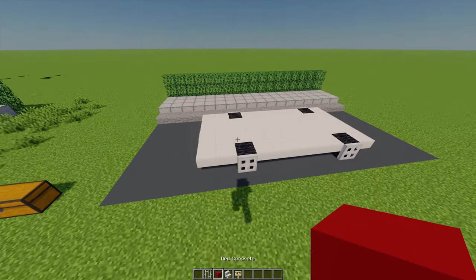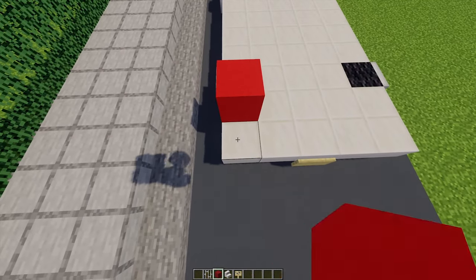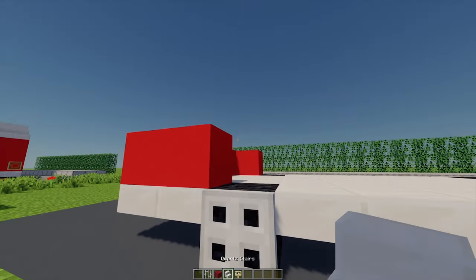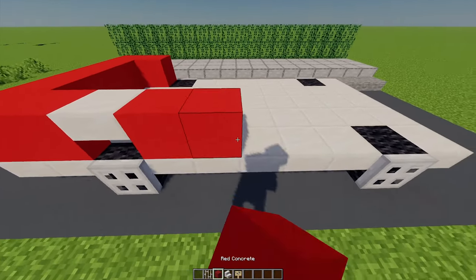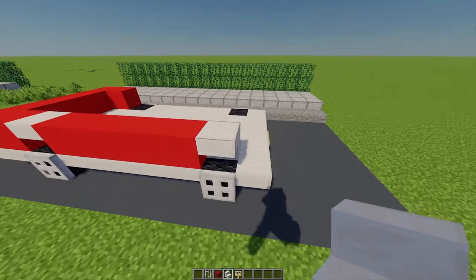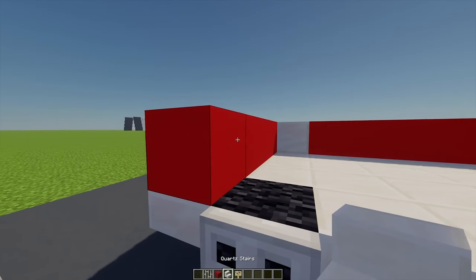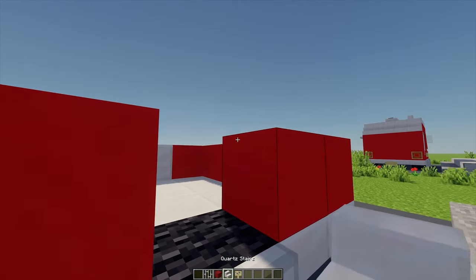I've got some red concrete here, and from this block I'm going to go across two, up by four, and down by another one, just to form this front bonnet. Then next to it I'm going to add a quartz stair, place another five blocks, then one more quartz stair moving around, and then add another five blocks and one quartz stair again — just mirroring what we've done on the other side.